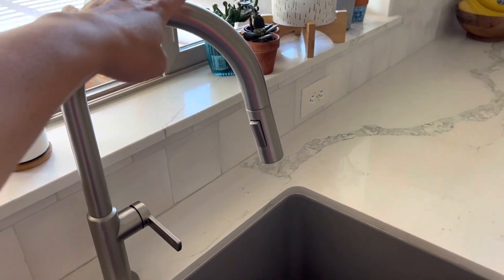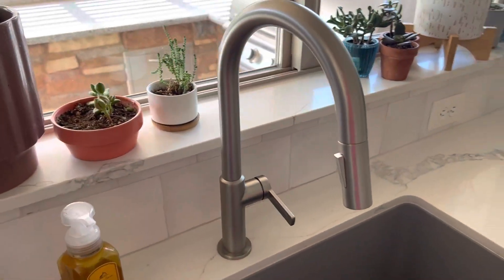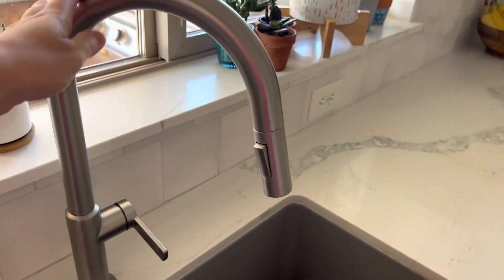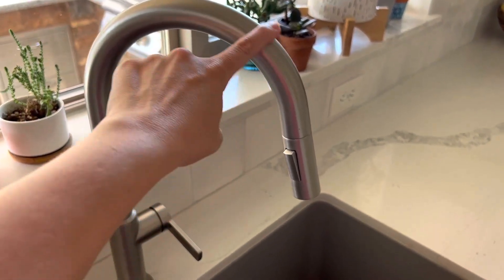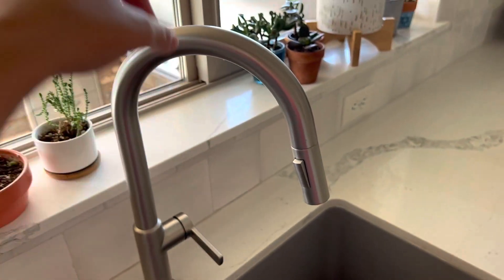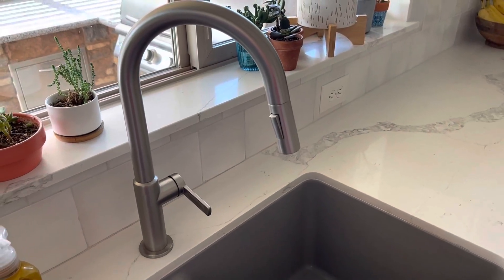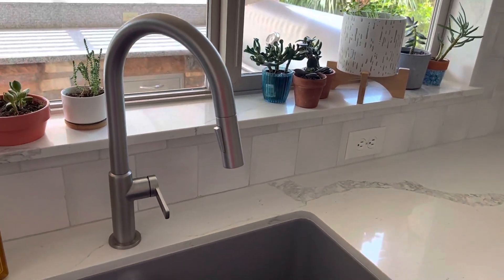I love that this one in particular is fingerprint resistant and splash resistant, so you're not going to get watermarks. We've been using this for a couple months now and it doesn't get watermarks, it doesn't get fingerprints on it. It's just a very clean, sleek looking faucet.